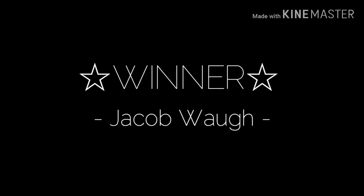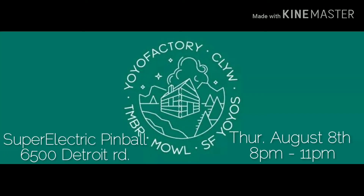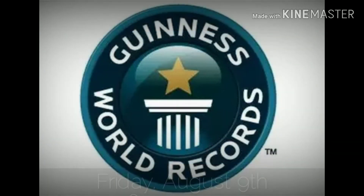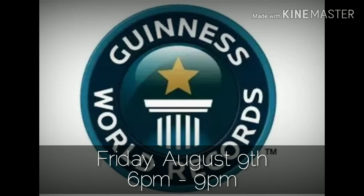I've got a couple of announcements. First, we have a winner — Jacob Wall — who I'll be meeting at Worlds in a little while to present him his prize. As you all know, the World Yo-Yo Contest is coming up soon. Base Camp has expanded and there will be a release party on Thursday, August 8th at 8pm at the Super Electric Pinball Parlor, just west of the event venue for Worlds. And on Friday, August 9th from 6 to 9, there will be an attempt to break the world record of the number of people who yo-yo in one given area, just outside the venue in Public Square right downtown. I'll be there.